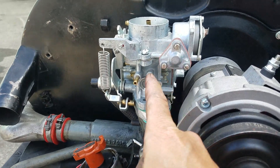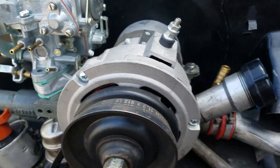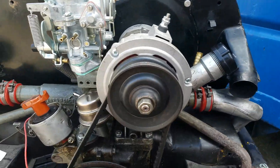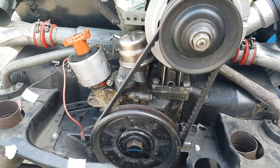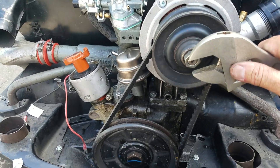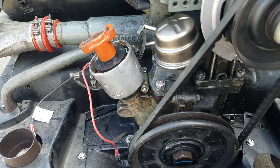Now that I remove the tubes that go to the little pipettes on the carb and the oil vent, I'm going to demonstrate the engine turning and the distributor.